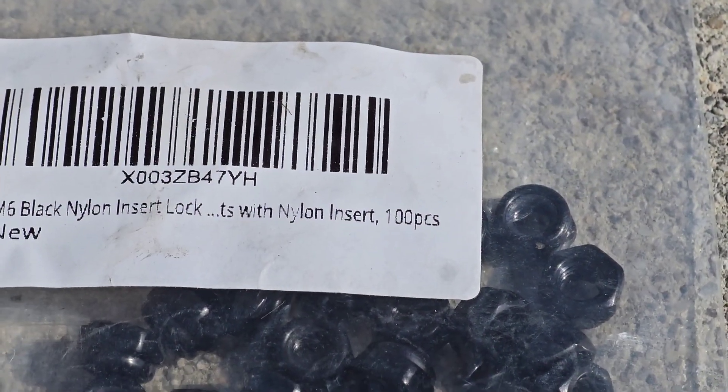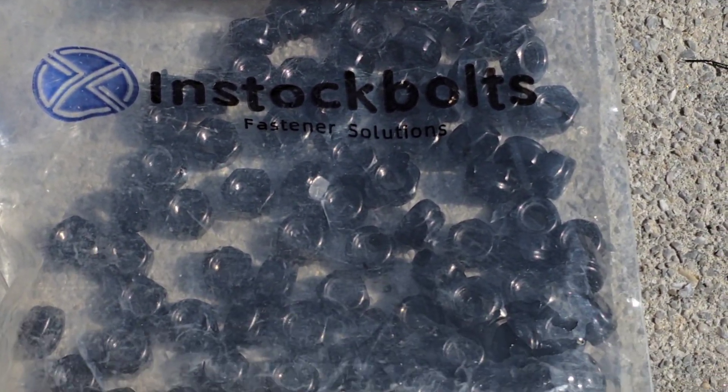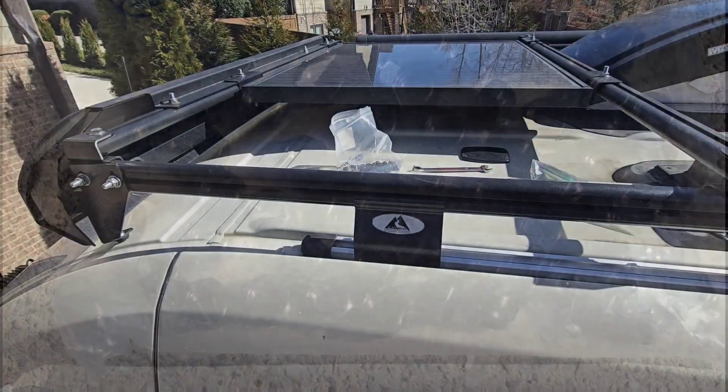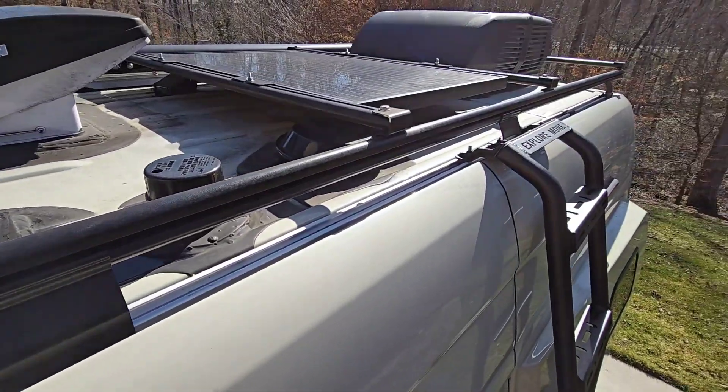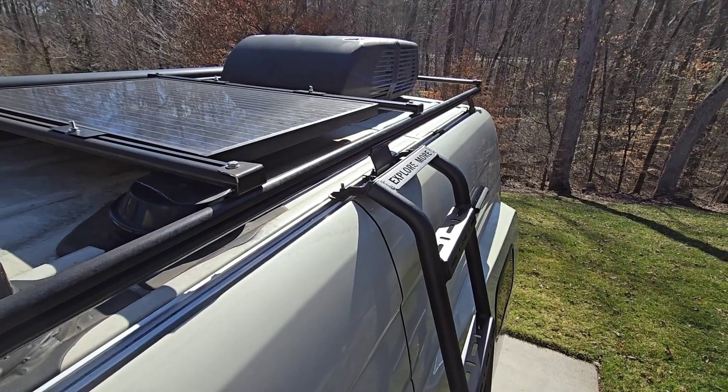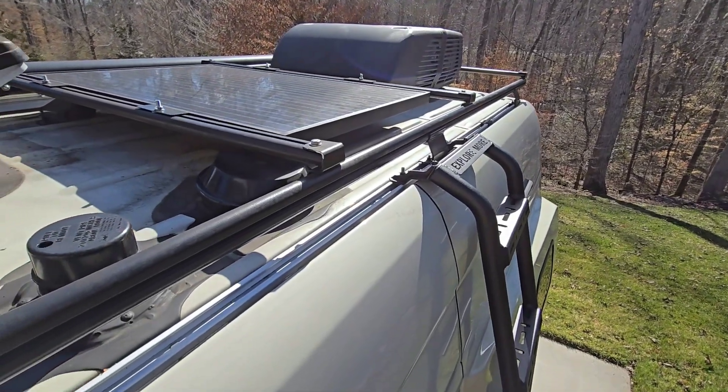Get some M6 stainless nuts. I got some off Amazon — they're black coated. Got enough to do about 30 vans. Get a stepladder, get up on your roof. It's just a 20-minute job.